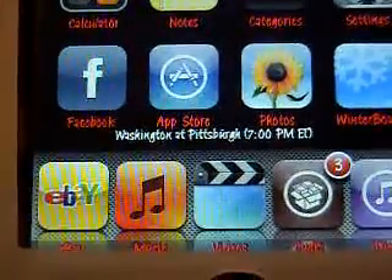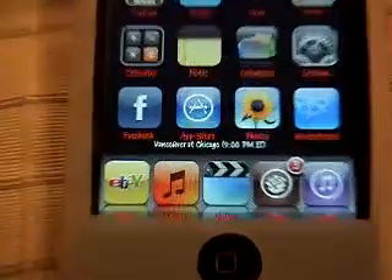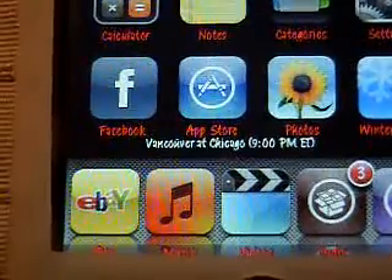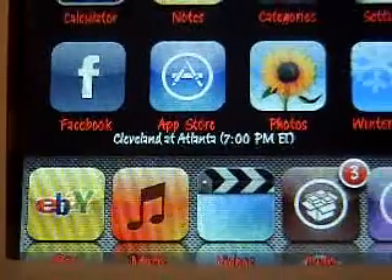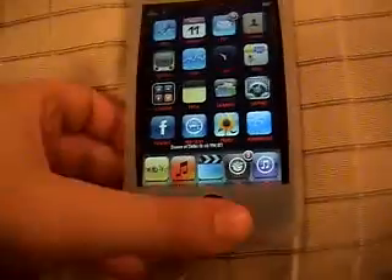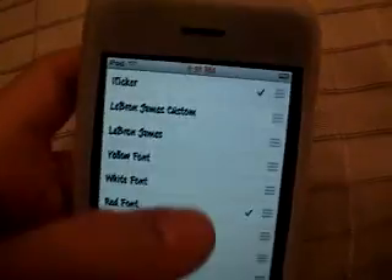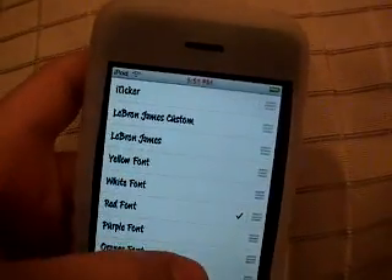Washington and San Francisco, Washington and Pittsburgh for baseball, basketball, football, anything. Cleveland and Atlanta has basketball, Denver's Dallas basketball. So it's called iTicket — get that from Cydia. They'll all be in the description, so don't worry.